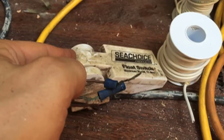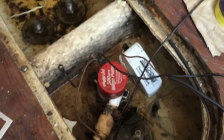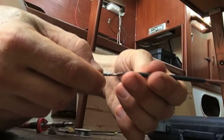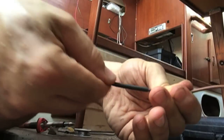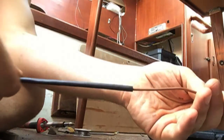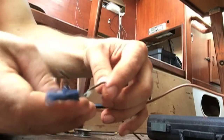This is the old float switch for the bilge pump, and as you can see, these connections were kind of lousy. So I'm going to solder them — I'm going to solder the new ones instead of using these connectors, because I don't think it's the right application. I soldered it, and now I'm going to pull the first sheathing over and heat it up, then pull the second sheathing over it. I think that's a lot better than the originals — as you can see, that didn't work out too well.